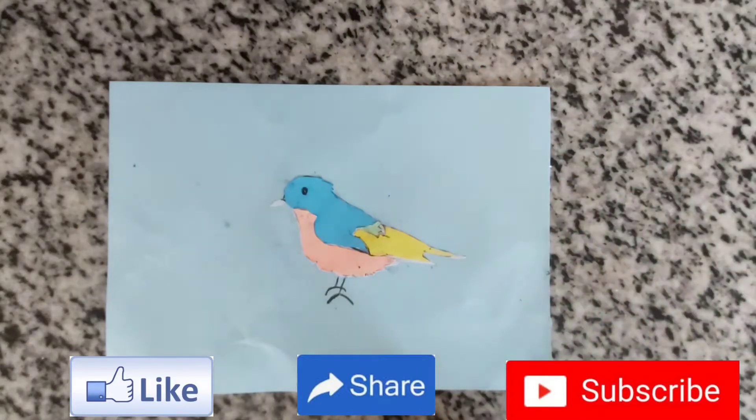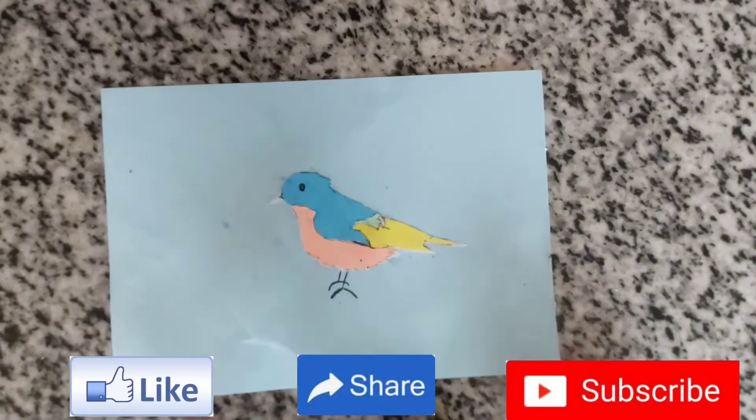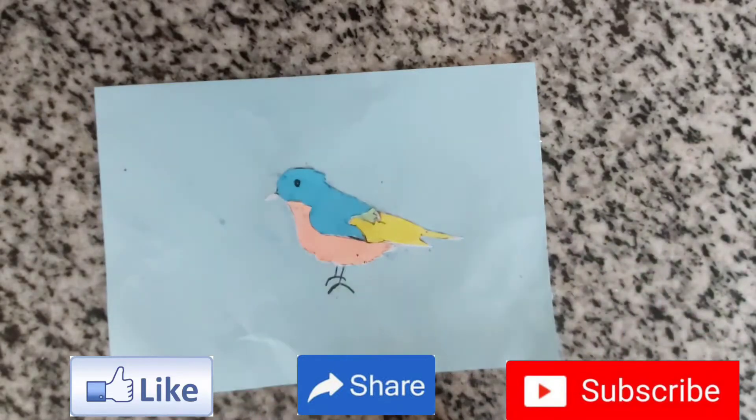Hi guys, welcome back to my channel. In today's video I'm showing you how to do mosaic cut. It's one type of cut where we use only one material to make a picture or something else. So let's get started.